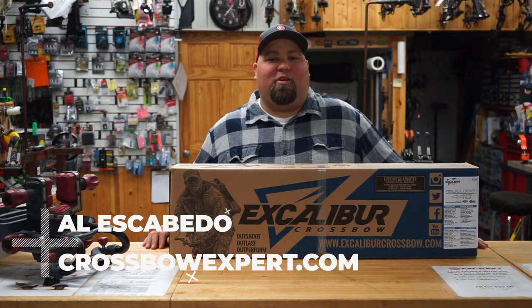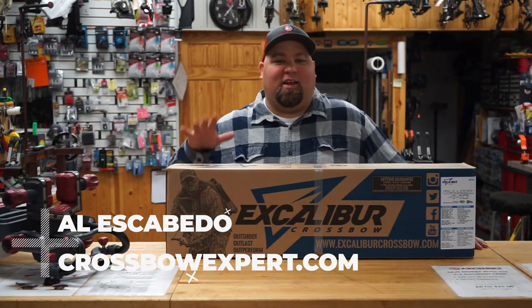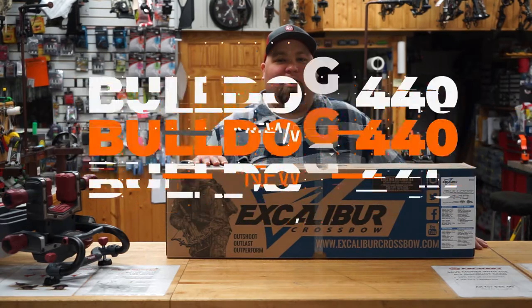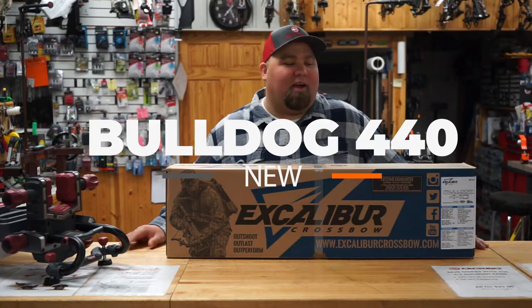Hey everybody, Al Escobedo here with CrossbowExpert.com. Today we got the new for 2019 Excalibur Bulldog 440. We're going to open up the box and show you guys how it's going to ship from the factory.